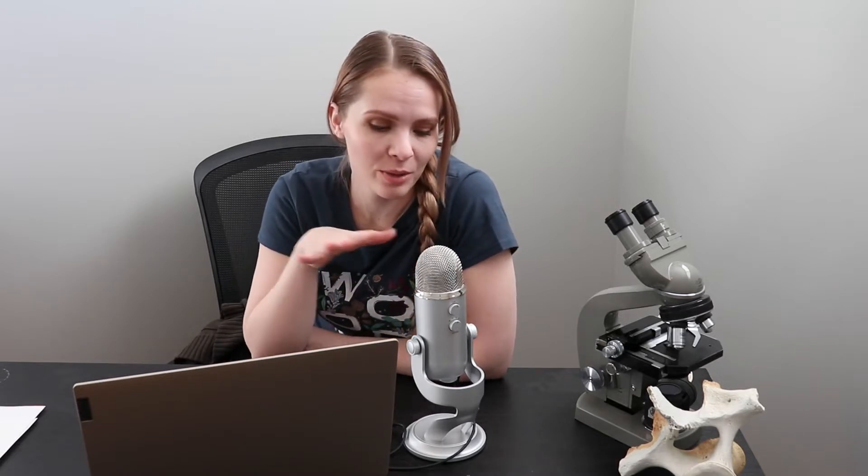Alright everybody, goodness me, this has been a project trying to get it up and running. I bought this thing here to try and help me with my YouTube videos, and I cannot figure out how to get it to record. I've just spent the past hour trying to do it, so we're just going to go with the regular mic on the camera and hopefully it works, and this will be a prop for today. So we're going to get started.